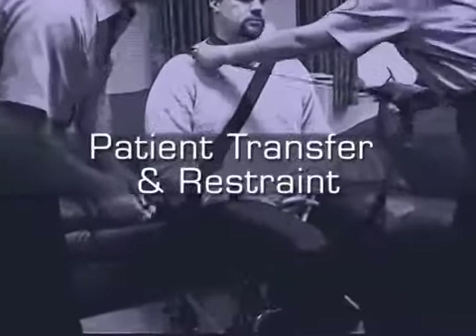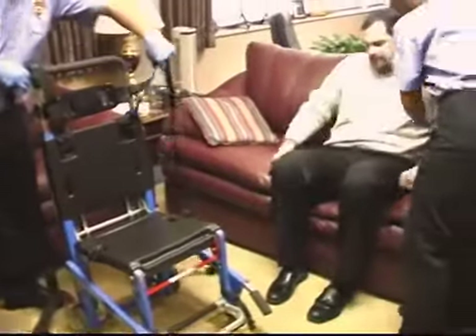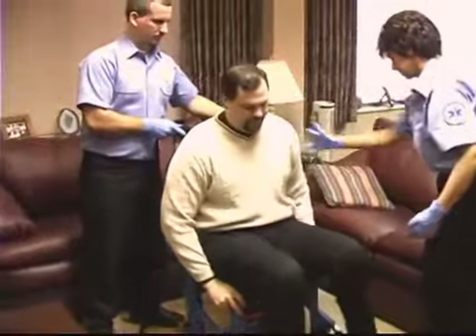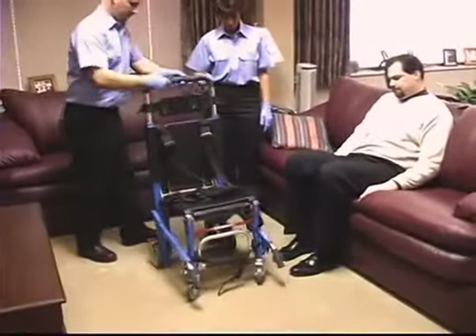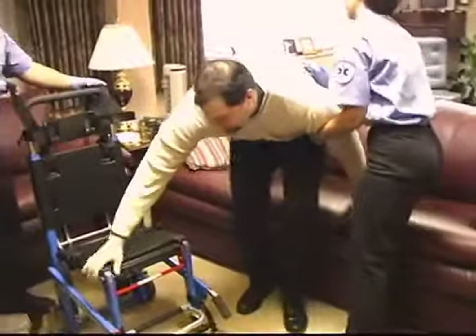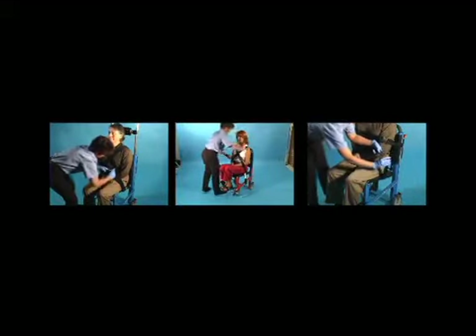Patient Transfer and Restraint. When transferring and securing a patient, use accepted practices and follow local protocols. Consult product manuals for questions. To transfer the patient to the chair, roll the chair next to the patient and verify that the chair lock is fully engaged. Engage the locks on the rear wheels and transfer the patient to the chair, providing assistance as needed. You may now proceed to restrain the patient using one of three restraint options.